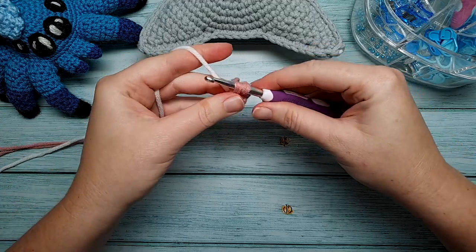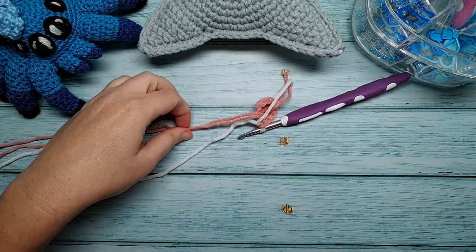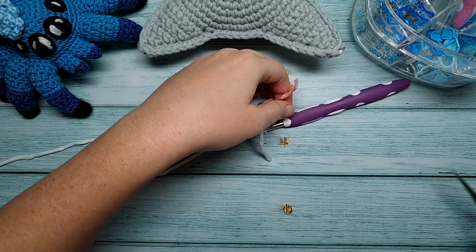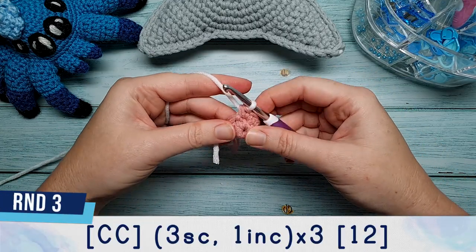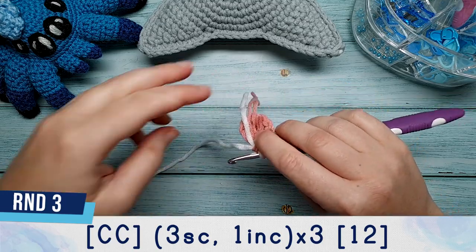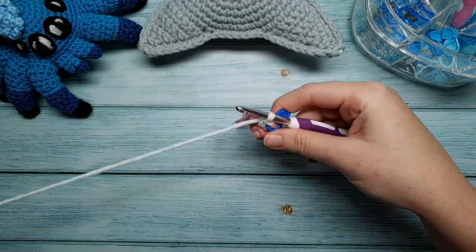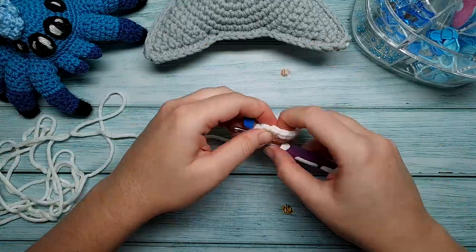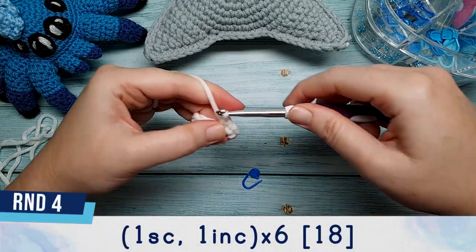For the color change on the final increase of round two: go into the stitch, yarn over and pull through until you have two loops on your hook, then bring in the underbelly color, line it up behind the stitch, yarn over and pull through the two loops. Cut the pink yarn. Round three, crocheted in white, is two single crochet, one increase, repeated three times, working over both tail ends to secure them. Round four is one single crochet, one increase, repeated six times.